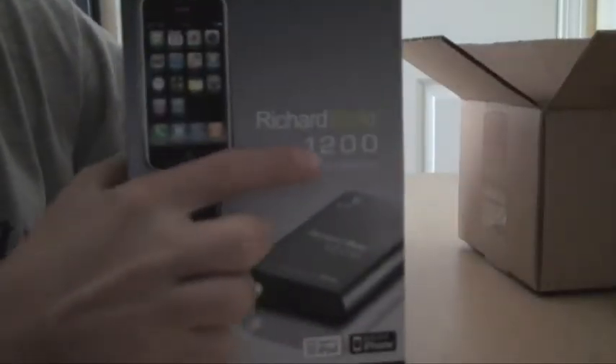Here it is — the Richard Solo 1200, for the iPhone 3G, iPhone, iPod Touch, iPod Nano, iPod Classic — pretty much every iPod made except for the Shuffle. It uses a 30-pin connector.